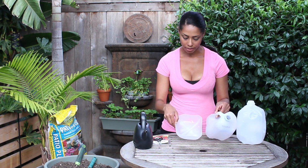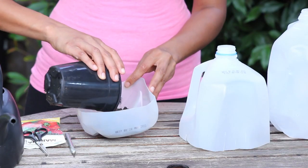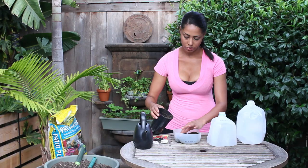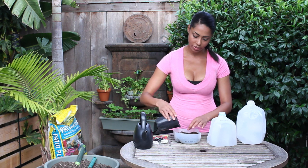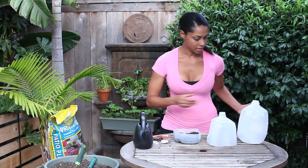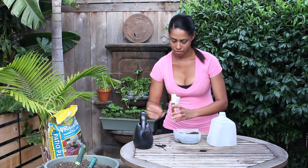Once you've prepped your milk jug, you're going to add about an inch or two of all-purpose potting soil, just like so. This is a really great project to do with your kids, or just a really great way to recycle and save money — you don't have to buy planters or anything.